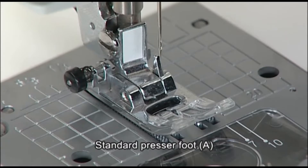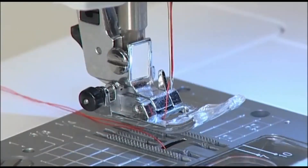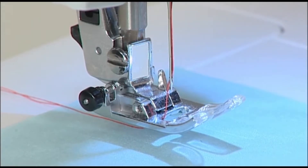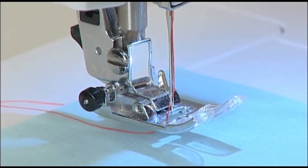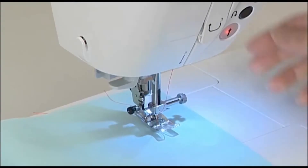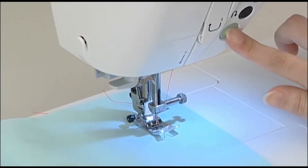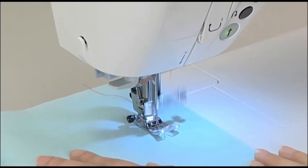Use the standard presser foot A for straight stitch. Turn the hand wheel towards you to lower the needle to a starting position. Lower the presser foot and press the start stop button to begin sewing.